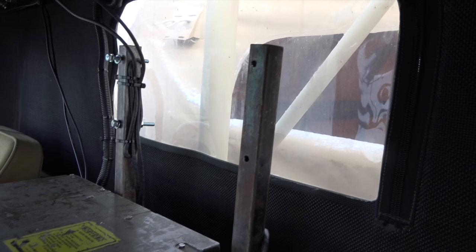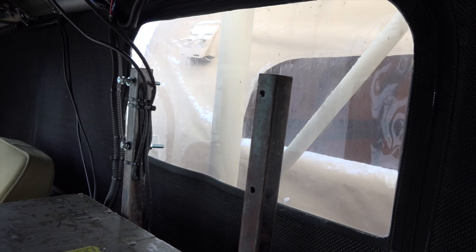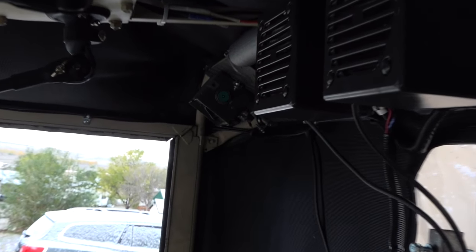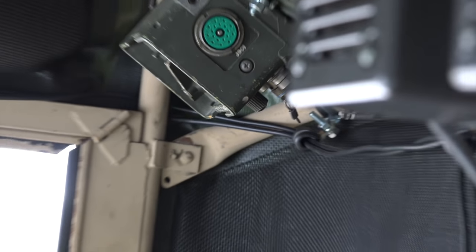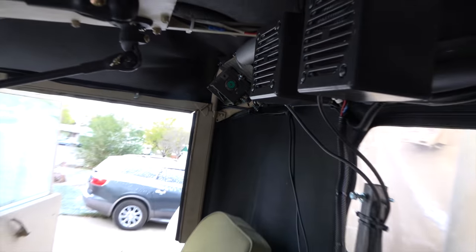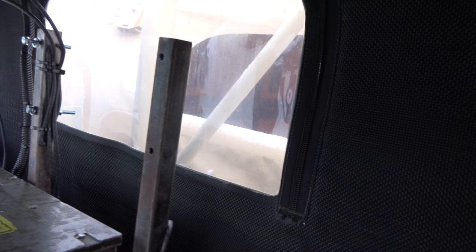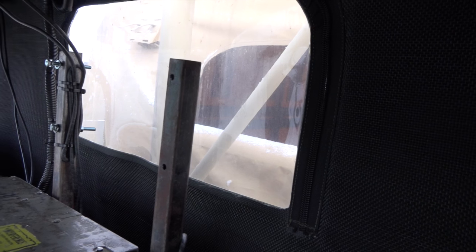I do have an intercom system in this vehicle. Right there is where the 1078 amplifier would go. I had a short in one of the cables going from the intercom box down to where I would have mounted the 1078. That shorted out the circuit of the amplifier, so I have to turn it in and get it fixed.